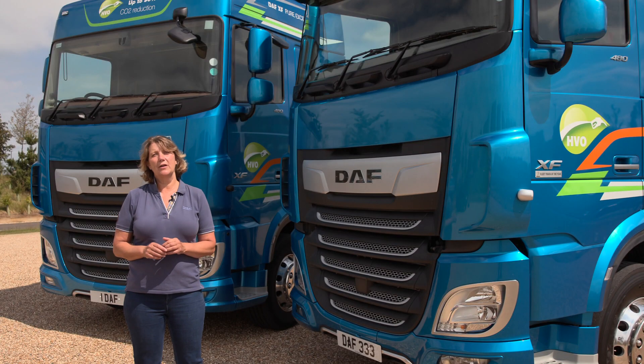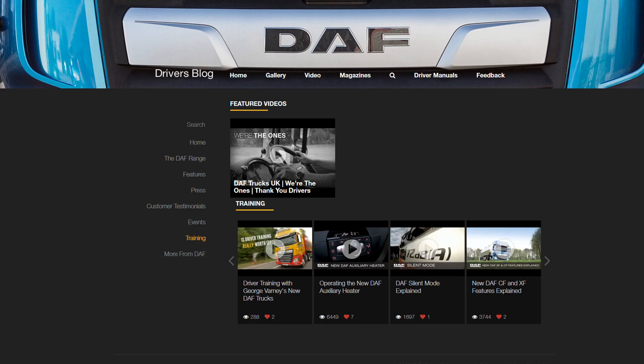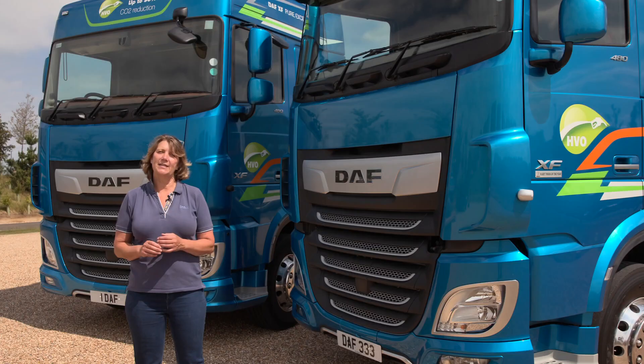We hope you found this short video clip useful. Further information can be found on the DAF blog or by contacting your local DAF dealer or the DAF Driver Academy. Thank you for watching.